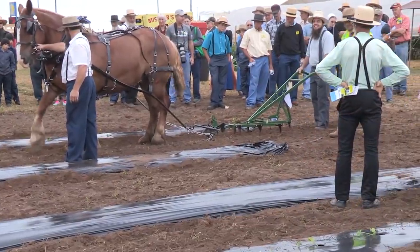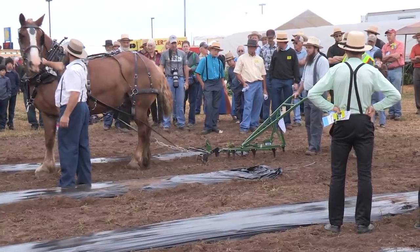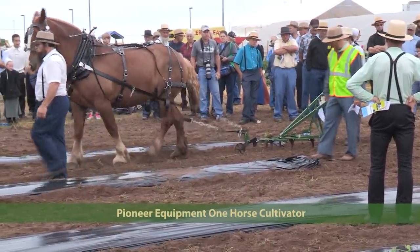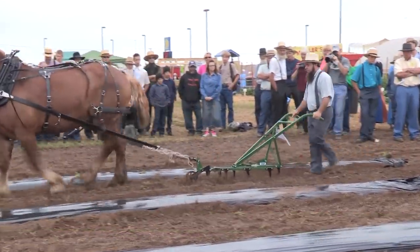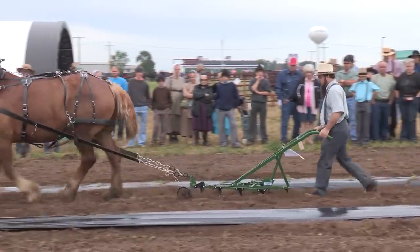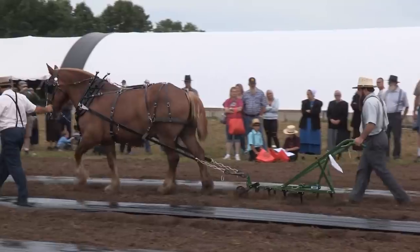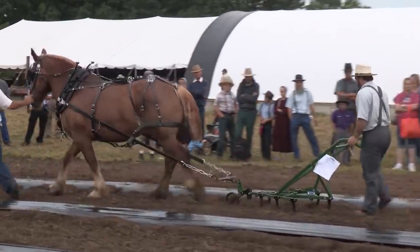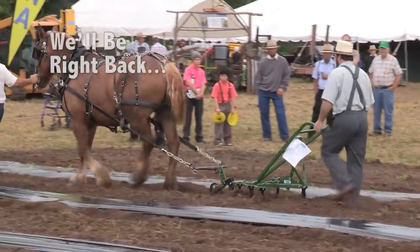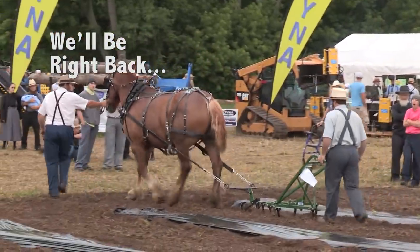We have another walking cultivator from Pioneer Equipment with rigid tines for consistent depth. True line of draft keeps cultivators in the ground. The gauge wheel and hitch pin point are adjustable without tools — you can adjust that front wheel without any tools. There is also a hand lever for width adjustment, allowing you to adjust the width with a little hand lever in between the cultivators.